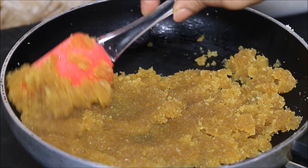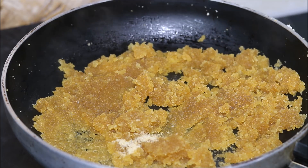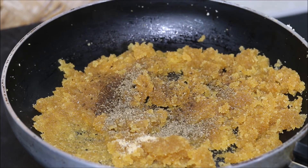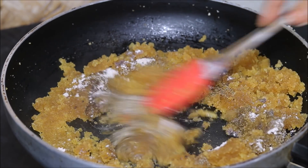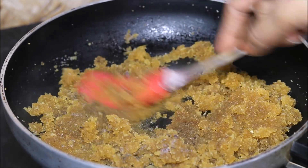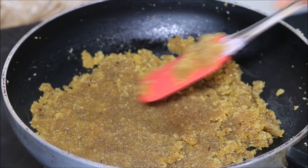Always cook this mixture on medium flame to get a nice color. After cooking for 1-2 minutes, we will add all our spices — Asafoetida or Hing, Cumin Seeds Powder, then Carom Seeds or Ajwayan. Carom seeds are very good for digestion. Then we will add Rock Salt or Kala Namak, and Black Pepper Powder. Mix it nicely. The spices — be it Hing, Zeera Powder, or Ajwayan — are all very good for digestion.